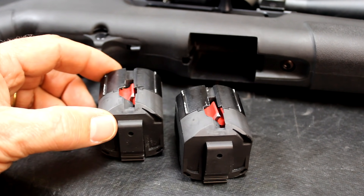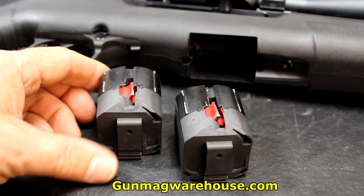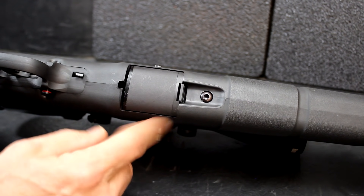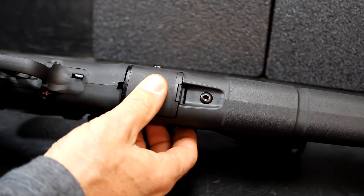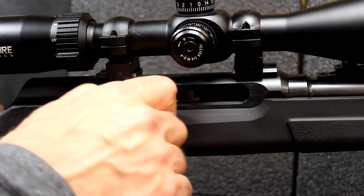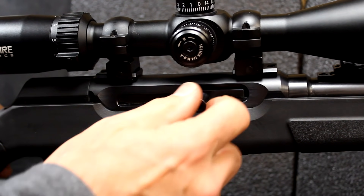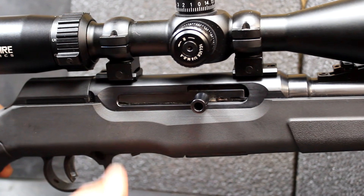I noticed that on GunMagWarehouse.com the 17 HMR 10-round rotary magazines were $18.99, so you can expect to pay about the same for the .22 long rifle. They do offer 25-round magazines through Butler Creek as well. So you've got extended magazines if you want, or you can go with the flush fit. There's a nice shape to the charging handle that lets you pull it back, and the bolt is just so smooth — even adding to the smoothness when you're shooting.